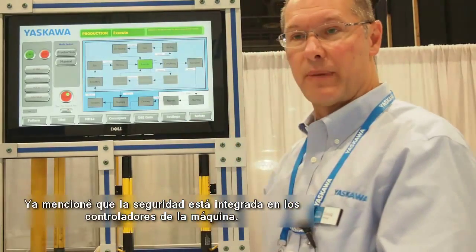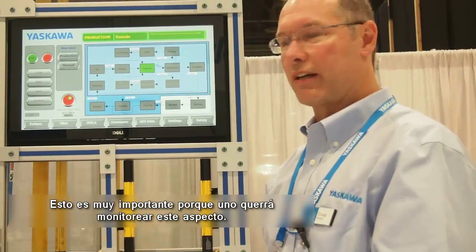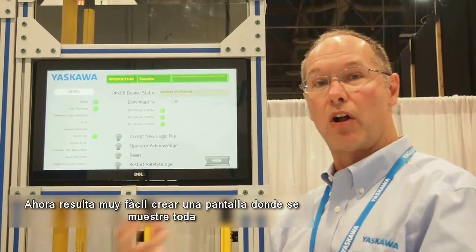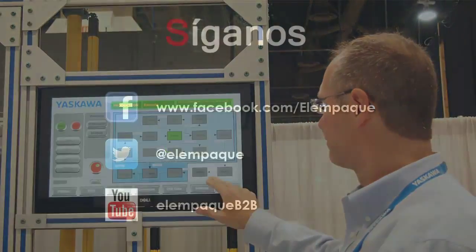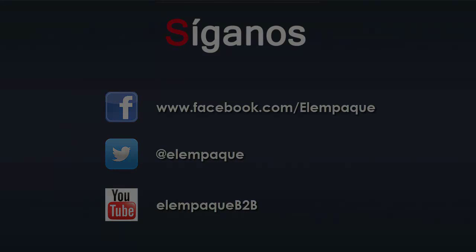Safety is integrated into the machine controller, which is particularly important because you might need to monitor it. It is very easy to create a screen that shows you all of the safety information, again programmed in that same singular programming environment.